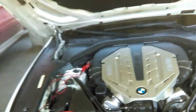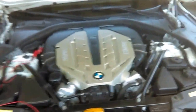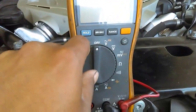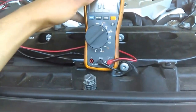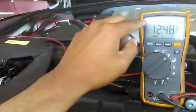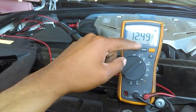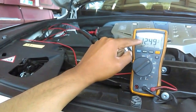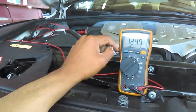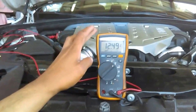The first thing you want to know is the battery voltage when your vehicle is off, when your engine is off. Set the multimeter to voltage and check the reading. As you can see, the battery voltage is 12.49, which is a very good voltage. If the voltage is lower than 12 when the engine is off, that means your battery is not good and you have to replace it. In this case, the battery looks okay.